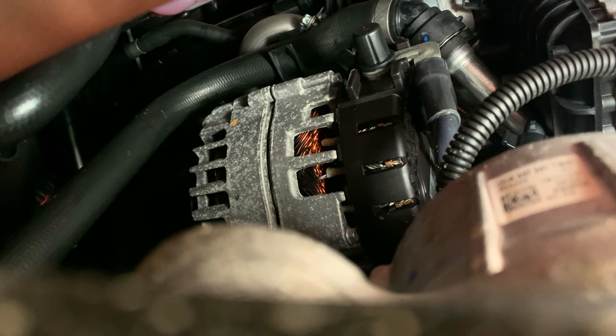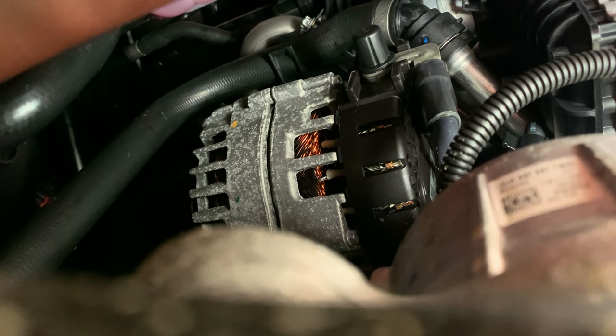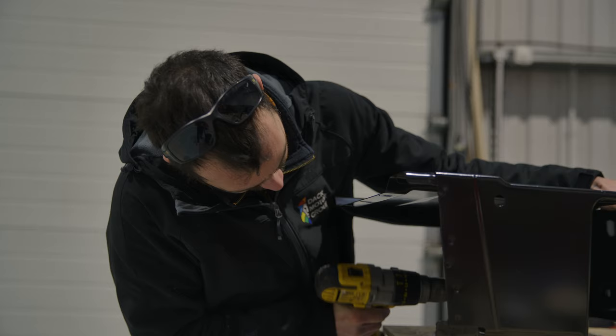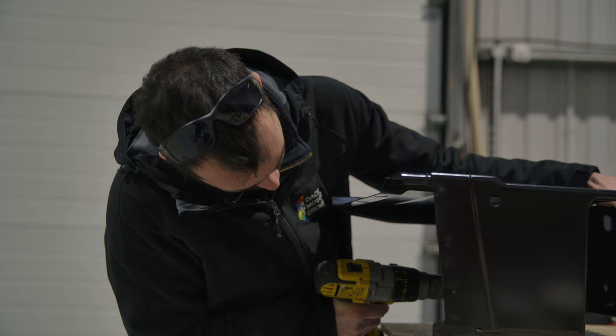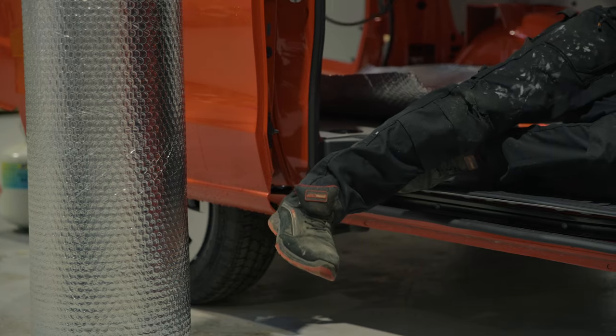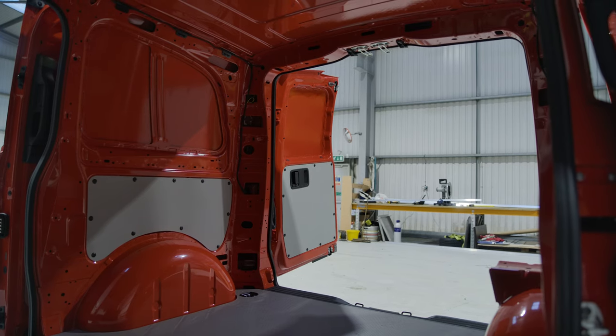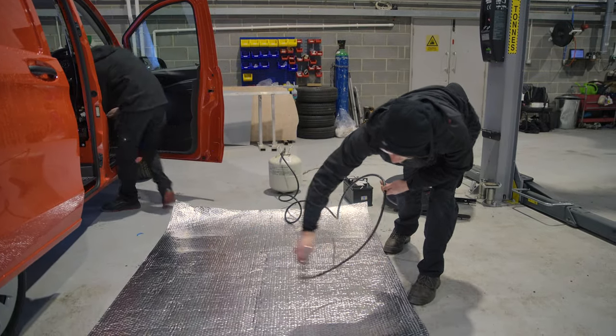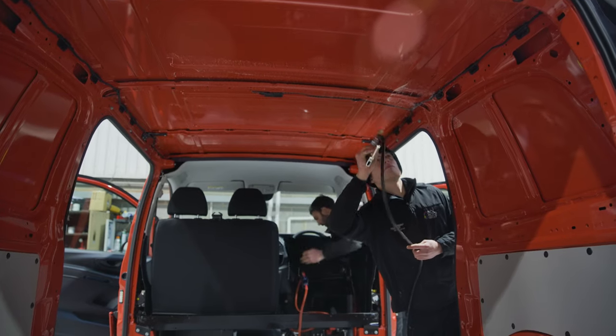One of those first jobs is to remove the driver's seat and the housing for the starter battery. The Vito has a 185A Euro alternator and to ensure warranty of the van, power is taken from the starter battery terminals rather than from the alternator or from the engine wiring. Joe is applying high strength glue both to the insulation sheeting and the van roof to bond the two together.